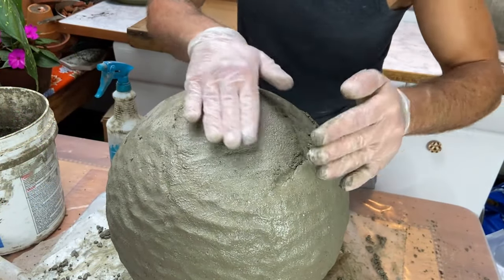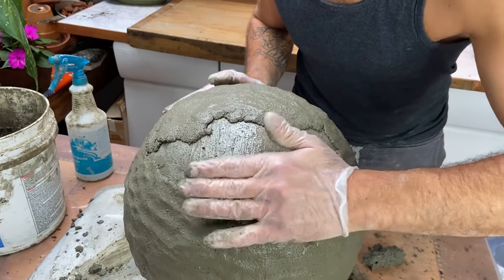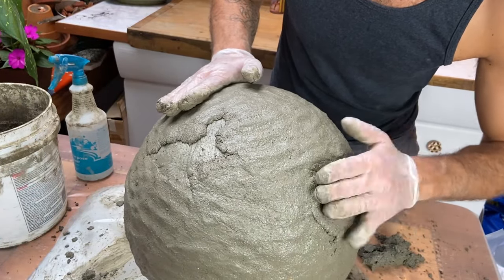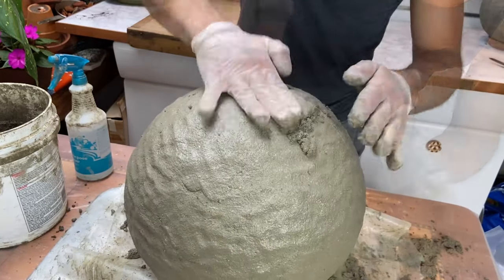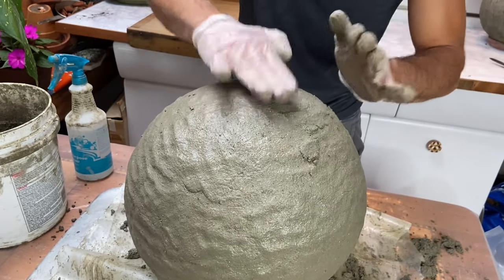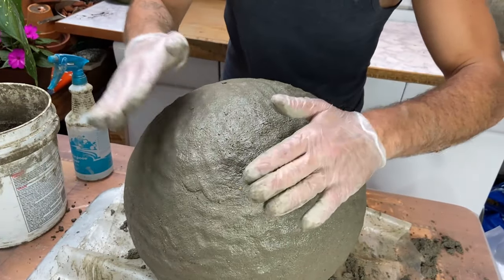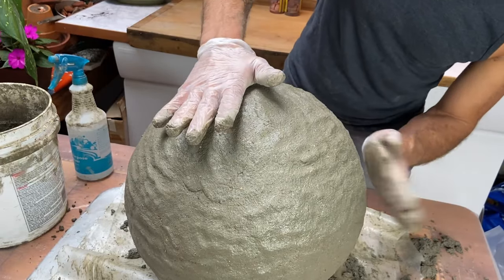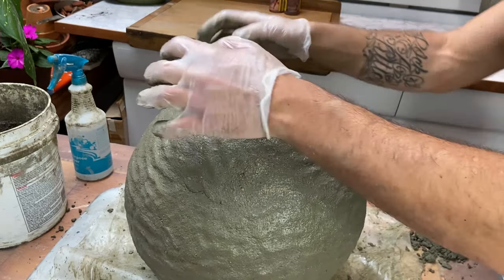I worked from the bottom to the top — I actually flipped it over at one point, decided what was the bottom, and now I'm finishing up the top. Making sure the surface is relatively even in terms of the sphere, but the texture can be whatever. Do you see how it has so much of a playdough quality? That enables it to form together. Keeping it wet all the way through, just adding those final bits of texture.